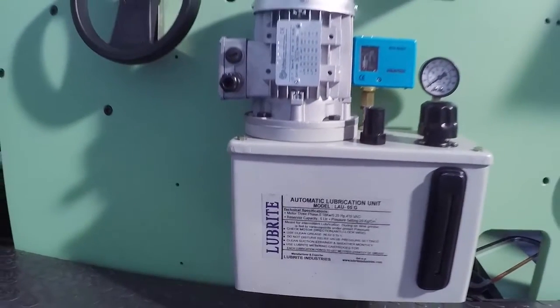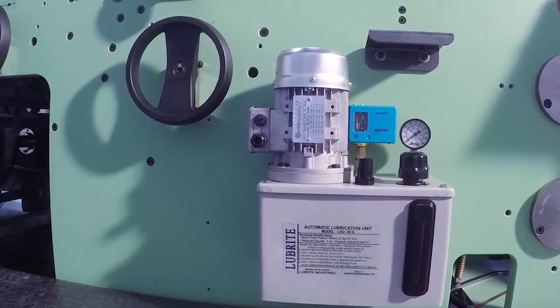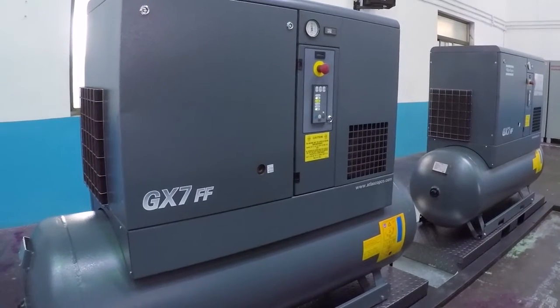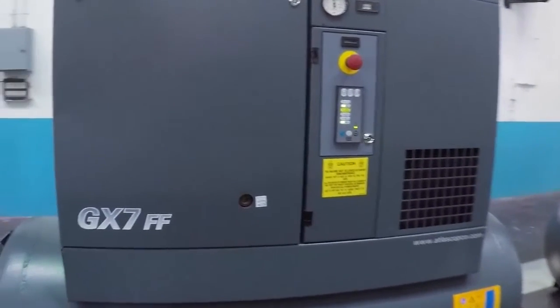The machine features an automatic centralized lubrication system for oil and grease with a low pressure indicator. It is also provided with world-class air compressors fitted with an inbuilt air dryer to supply dry, clean air.